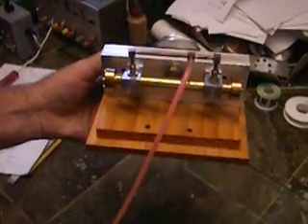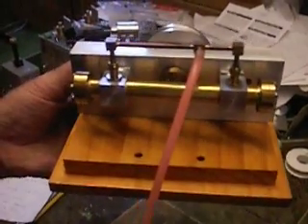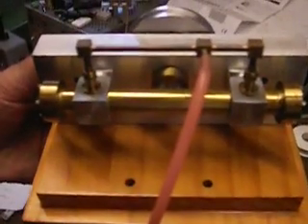If we now take the engine and apply 60 psi to it, you will notice that it revs very rapidly — it's more like an internal piston engine. If I pulse it you can get a good idea of the speed and pick up of the engine.